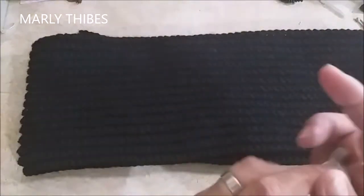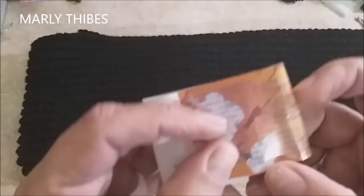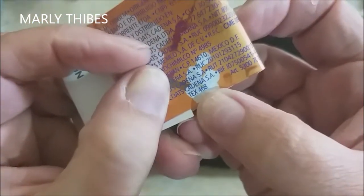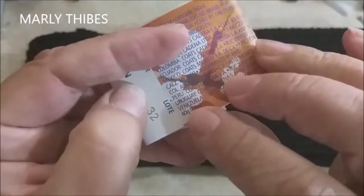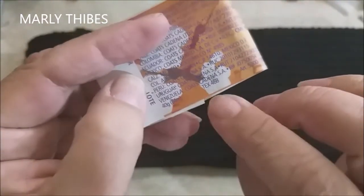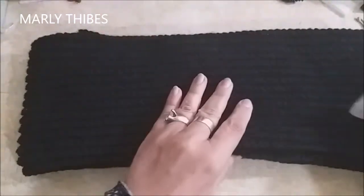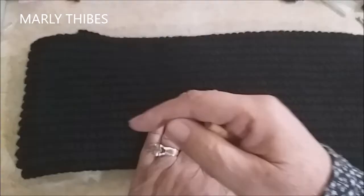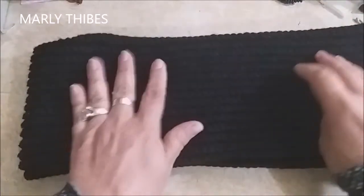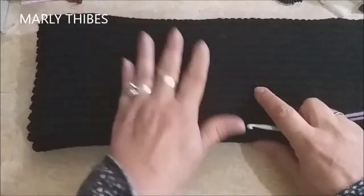Para esta peça, eu usei um fio de lã com tex 468. Usei 5 novelinhos de 40 gramas e cada novelinho tem 84 metros. Você pode comprar um novelo grande também, que tenha a quantidade de metros. Aqui no início do vídeo eu deixei a receita, a lista de material para vocês.